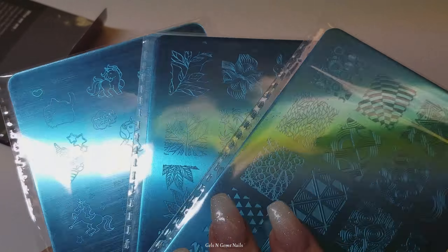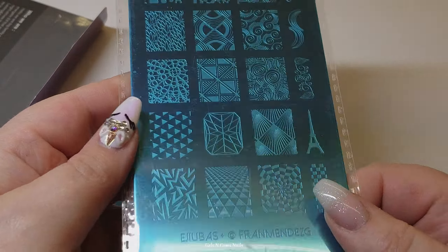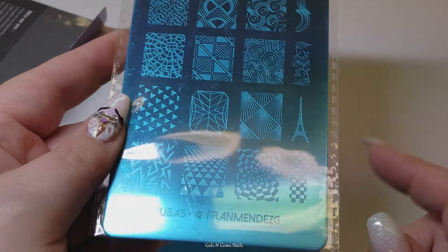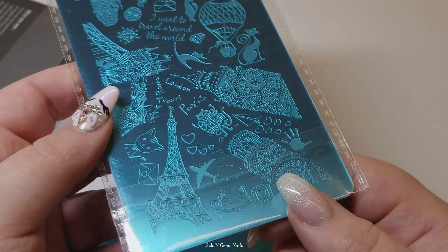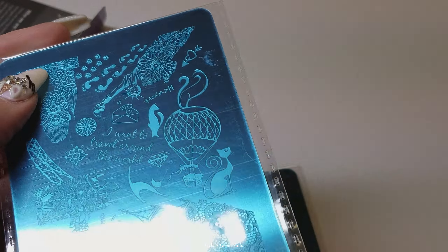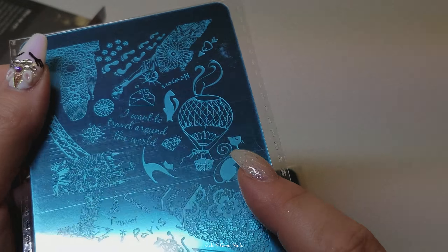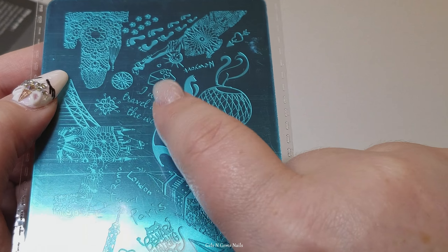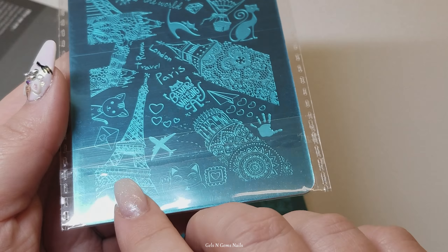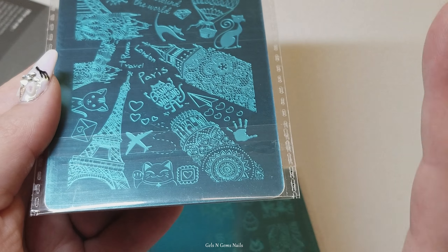Here are the three plates. It's just kind of a mix-and-match set. This plate is kind of like a Paris themed plate - it's really cute. The backside is what they call a buffet style. As you can see, some of the images are rather large. They're not meant to just go on your nail. You're supposed to pick and choose the detail out of the images and kind of make a mani out of it that way. But there's some really cute stuff on here.